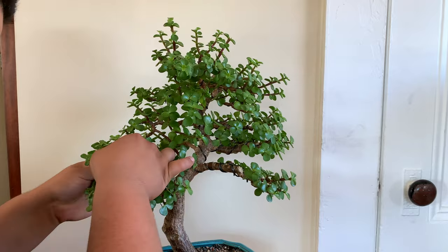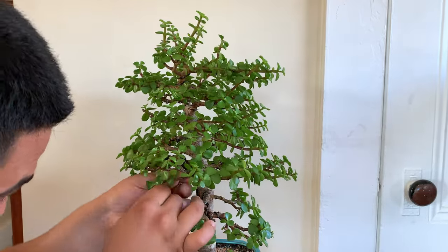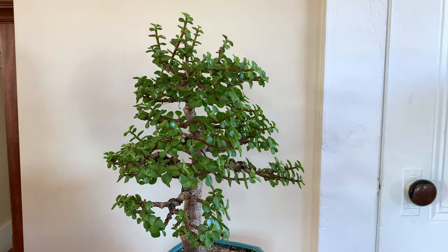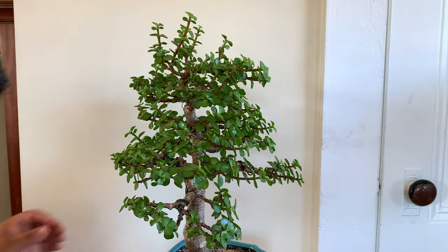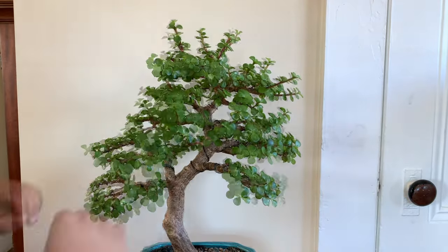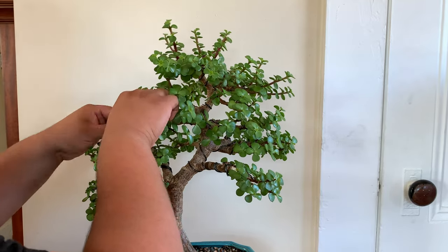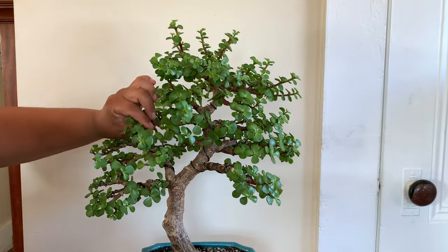Those young growths like to go straight up into the air because that's where the sun is — right above it. The tree just wants to grow upwards to reach that sunlight. But wiring each branch and putting them flat out helps the tree overall, building up the structure and branching. Without the branching in bonsai, it's really hard to build up that scale and make the tree look small. I'm gonna fast-forward to how it looks thinned out.